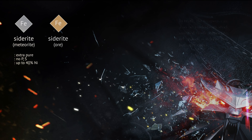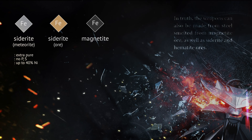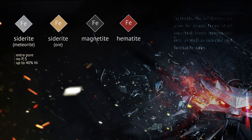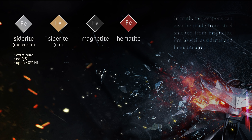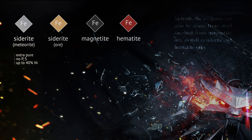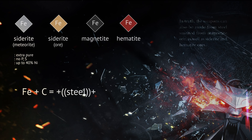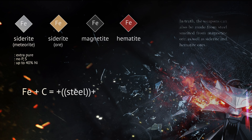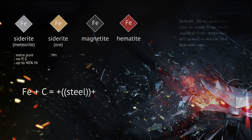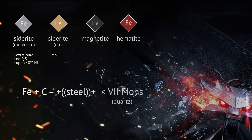But then there's this paragraph. In truth, the weapons can also be made from steel smelted from magnetite ore, as well as siderite and hematite ores. Personally, I prefer the first, though it is damned hard to sharpen properly on account of its extreme hardness. I mean, that simply doesn't make sense. Steel smelted from magnetite wouldn't be inherently harder than that made from hematite or siderite, since hardness mostly depends on carbon content, which would usually be added during the smelting process anyway. There's also manganese — a weaker hardenability-producing agent — commonly present in siderite rather than magnetite. Other than that, there should be no issues with sharpening steel of any grade, as even modern sword steels don't really go above 7 on most scales, which means you can use common cords to grind any of them.